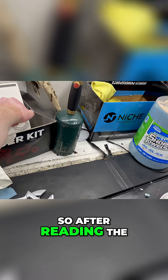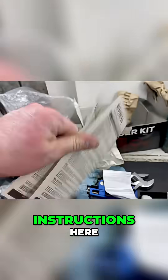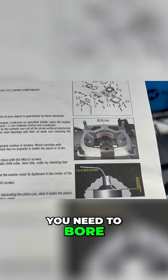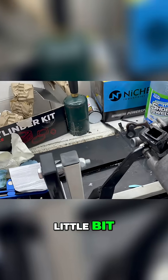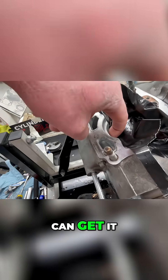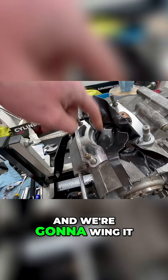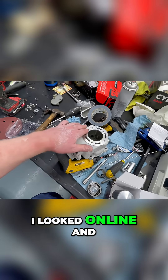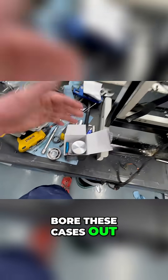After reading the instructions, it says you need to bore the cases out a little bit. So I shoved a rag in here and have it duct taped up as good as I can get it — we're gonna wing it. This is ridiculous. I looked online and I don't hear anything about you being supposed to bore these cases out.